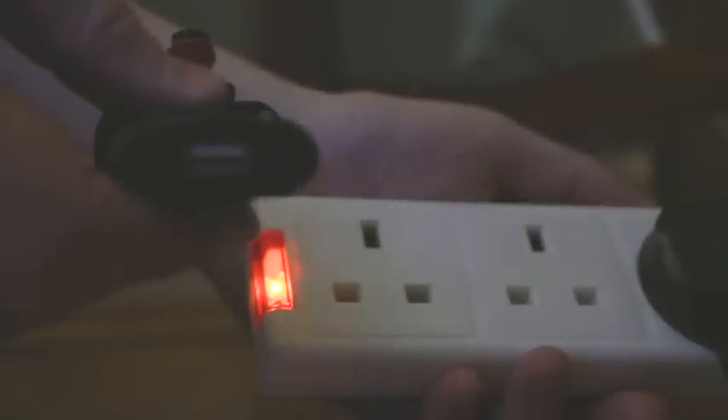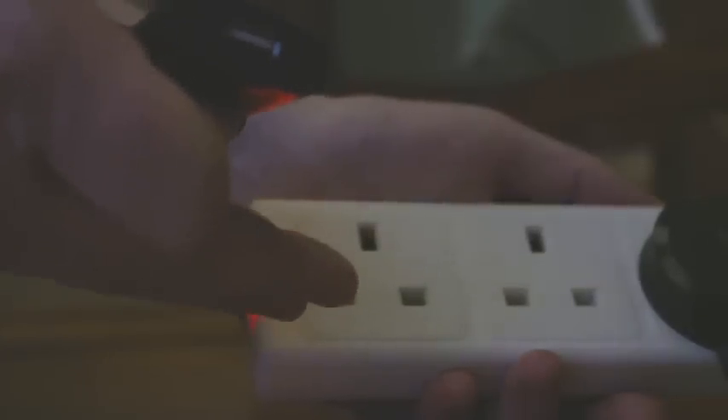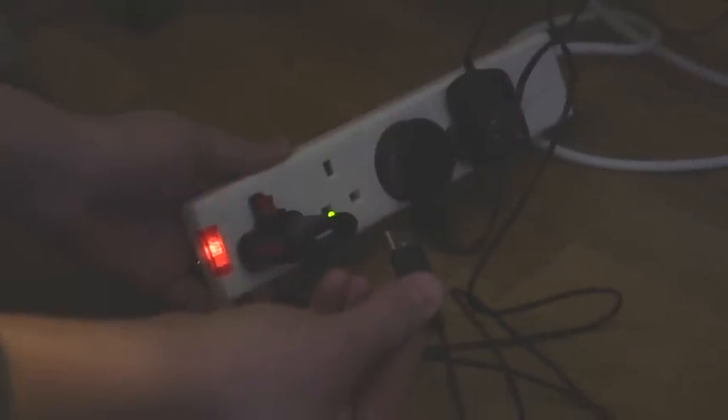Now that the power plug is assembled, you can insert it into a spare plug socket quite easily. Some sockets can be hard to access so it is important to align the plug square on to the socket and insert it as so. You will then see the green LED light come on to show that it is powered up correctly. You take the USB jack from the Loop receiver and simply plug it in to the socket and the LED will shine red to show that it is providing power to your Loop receiver.